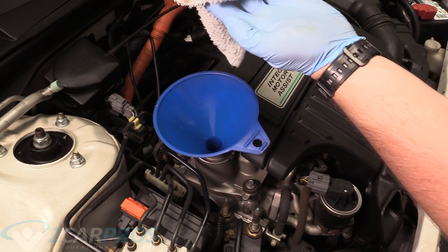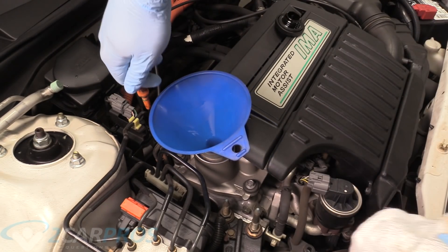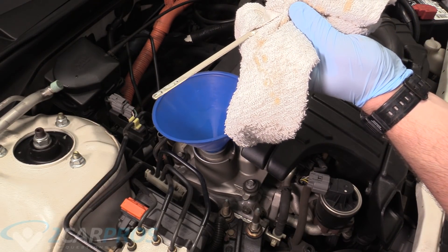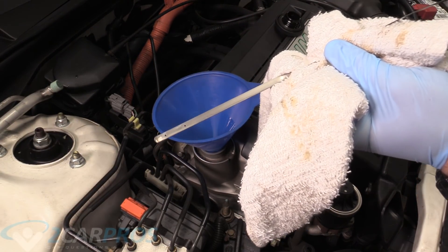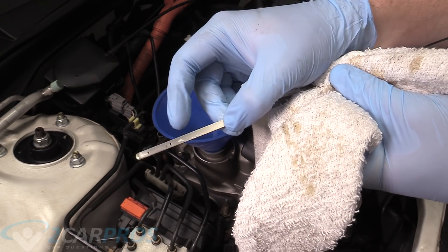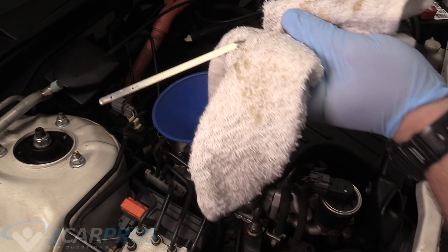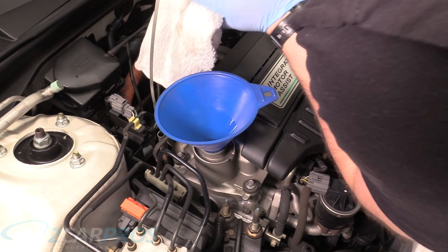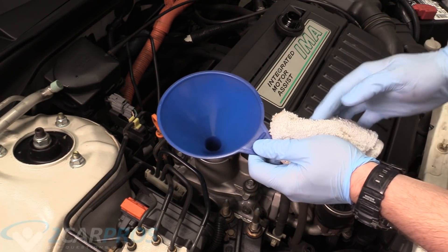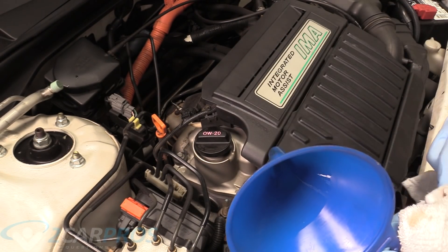Pull the dipstick out, wipe that off, put it back down and see where we're at on the oil level. It's a little hard to see because the oil is so thin, but it's a little bit above the full mark, which is that second dot. We still haven't started the engine yet, so we're going to go ahead and do that. But before we do, we need to put the oil cap back on.